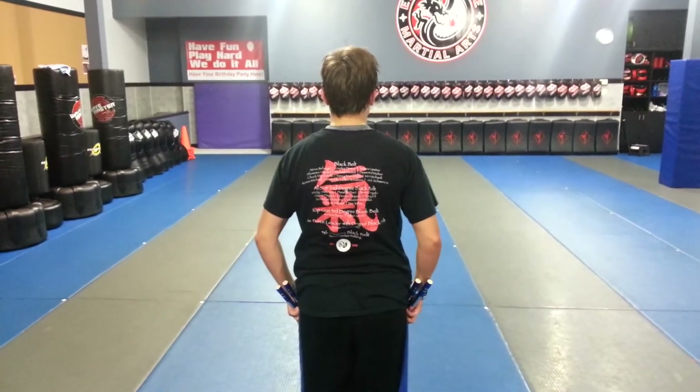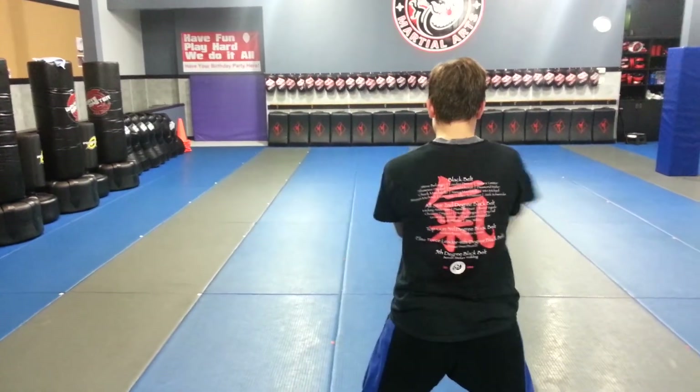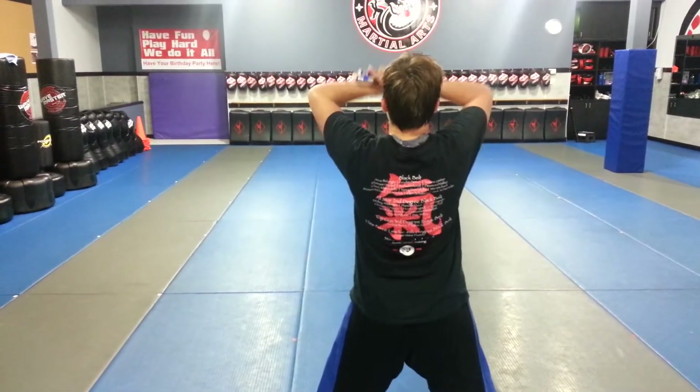The bow will be the same beginning as number 1: step out to the side, punch, punch, circle up, press.